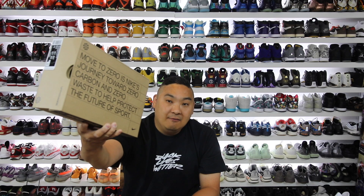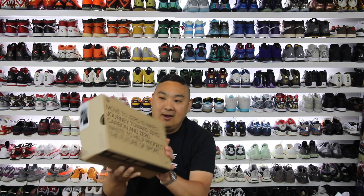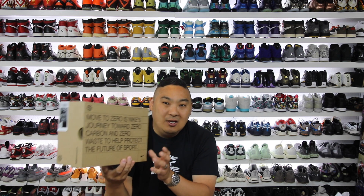In this video I have the brand new Nike Air VaporMax 2020 Flyknit. This is kind of a different version of the VaporMax that we've seen in the last couple years. They've actually made quite a few changes to the model, so I wanted to give you guys a detailed look and review of the new shoes.